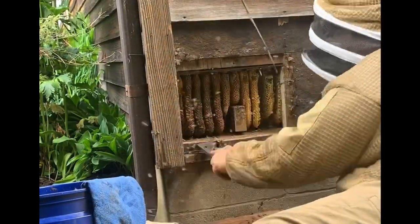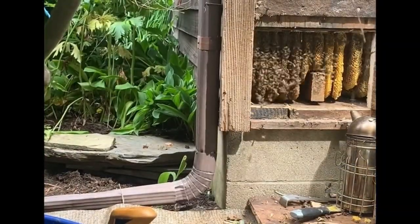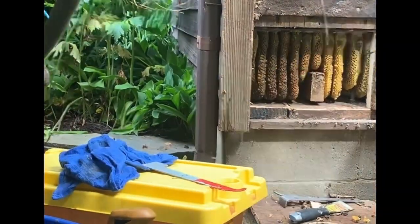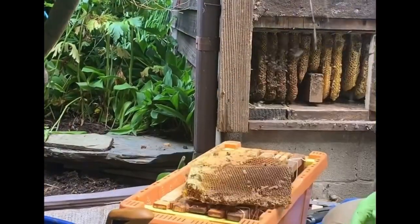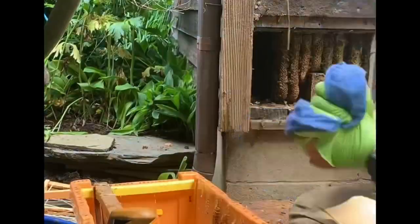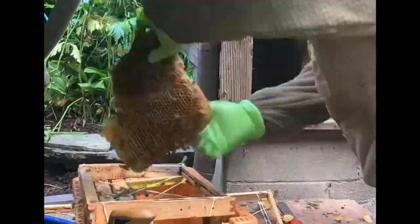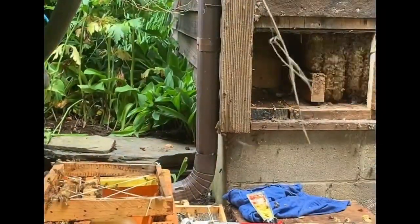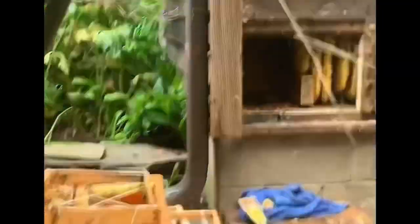We've exposed the hive now so we can see what we're working with. Our next job is to vacuum up the bees using our bee vac. We're going to try to get as many bees off as possible so when we start to pull the comb out, we can frame it up — mainly the brood. We're really looking for the larger brood pieces to frame up so we have something to reconstruct the colony when we bring it home. We'll continue to vacuum the bees and finish up the removal.